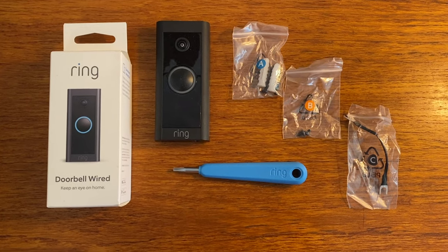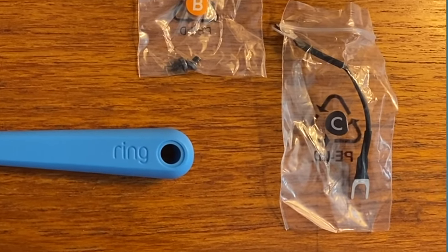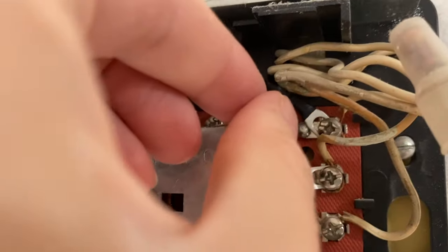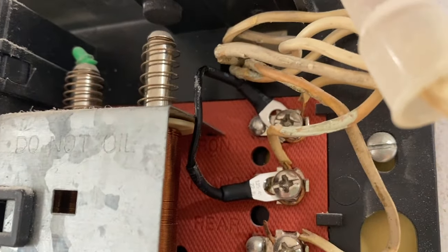Step two: prep for your new chime. You'll be bypassing your old doorbell's bell or chime with the new Ring Video Doorbell Wired, so find the Ring jumper cable, which will be how we bypass and disable your existing doorbell chime. It needs to be installed before you install your Ring Video Doorbell. Find your old chime and remove the cover — they usually pull off fairly easily. Step three: connect the Ring jumper. You'll loosen the front and trans terminal screws on your chime, but make sure to keep the existing doorbell wires in place. You'll be looping in the new jumper together with those old wires under those screw heads. Connect one end of the jumper cable to the front terminal and the other to the trans terminal — it doesn't matter which wire goes to which terminal. Then re-tighten those screws and pop the cover back on.